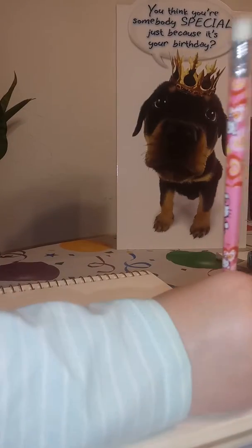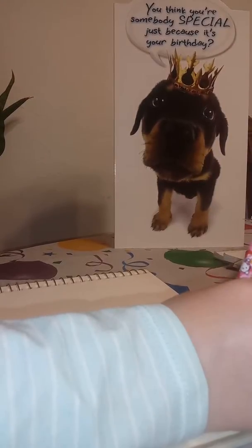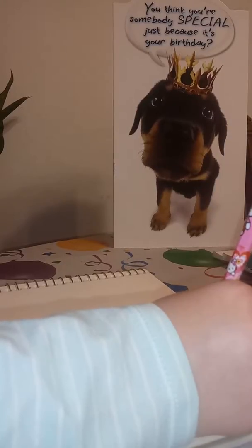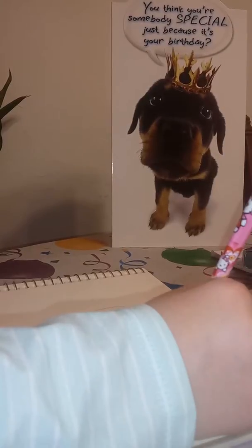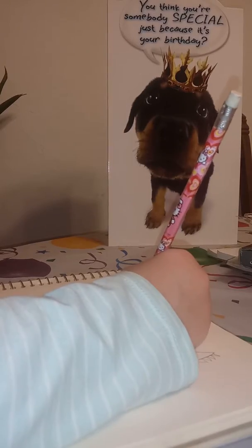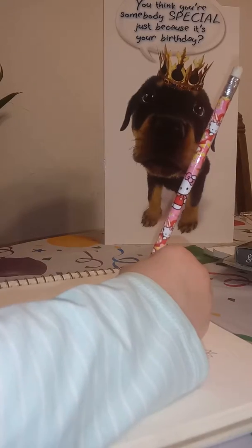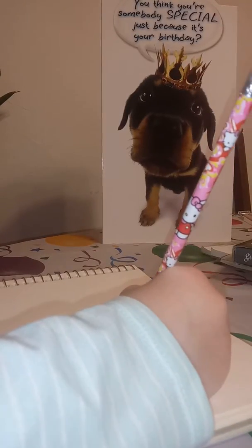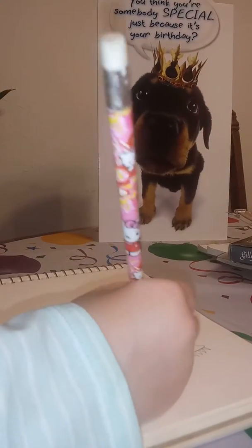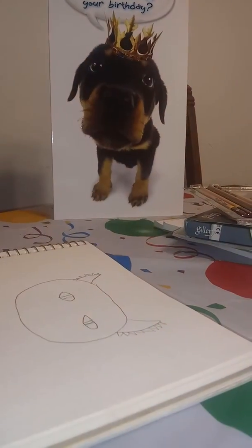If you guys want to draw her, you can. She's pretty cool, I would say — you guys might think she's ugly or something. Her eyes are different, like those eyes like that. And then of course she has her warrior cat nose and mouth as well.